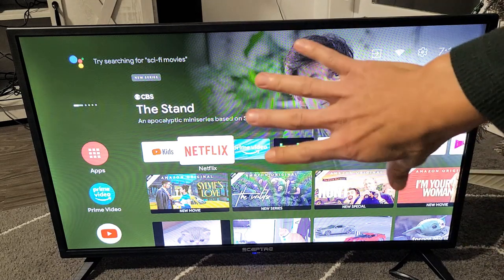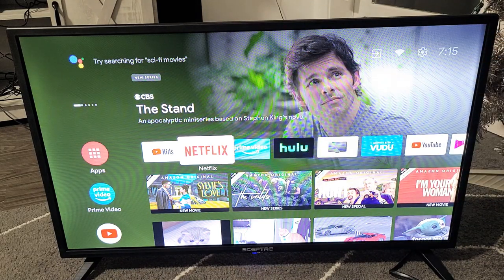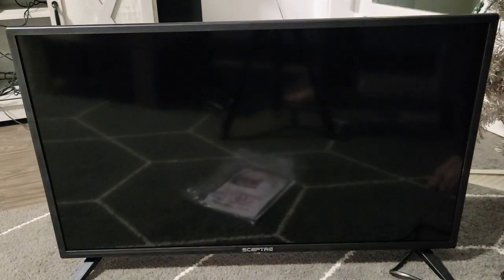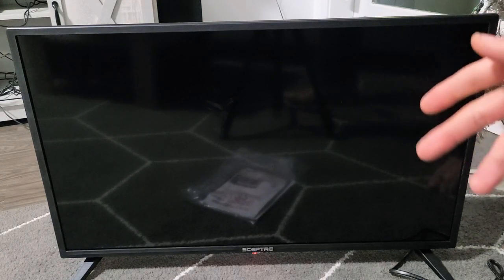Step number one: make sure your TV is on. While the TV is on, pull the power plug and just pull it out. Wait 30 seconds, then plug it back in, turn your TV on, open your app, and see if it's running properly. If not, we're going to go to the next step.